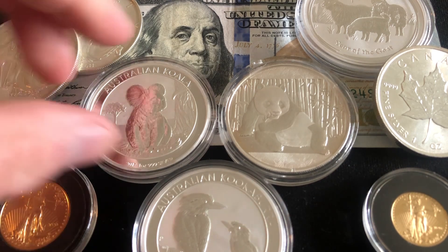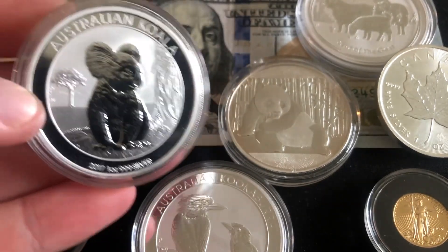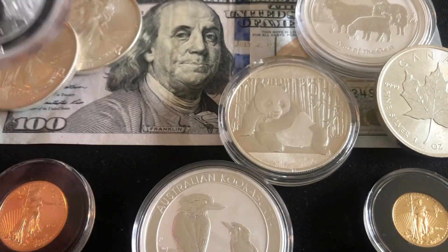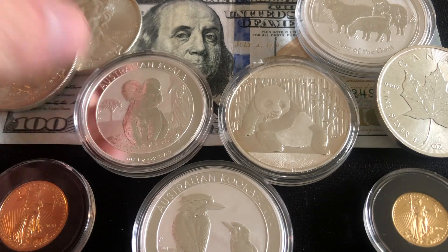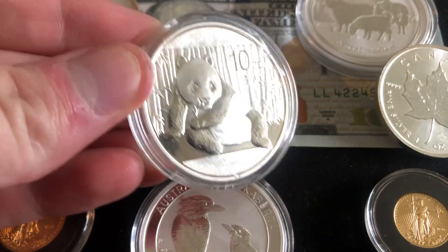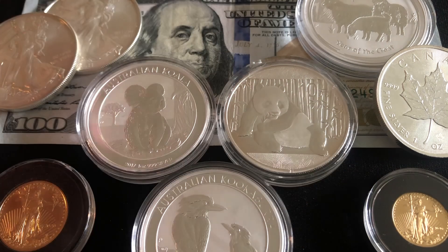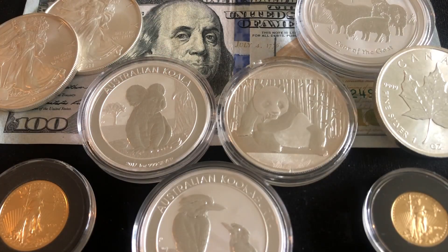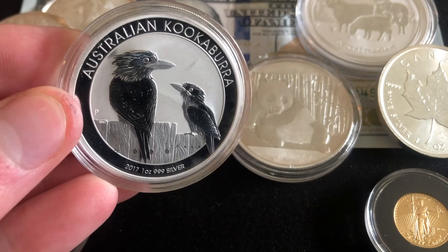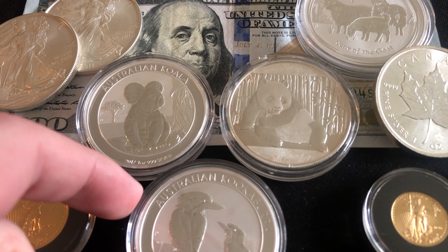The next thing is we have to make sure that we are avoiding any shipping costs. The shipping costs on a single coin will single-handedly destroy any gains that you might see from your precious metals portfolio. Shipping costs are going to vary retailer to retailer, and most retailers tend to have free shipping over a certain amount, whether that's $100 or $200 — I think $200 is more common.